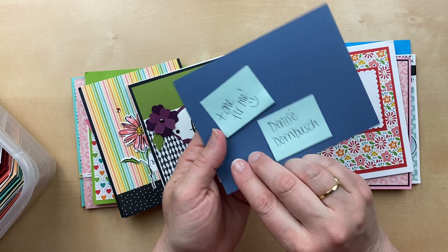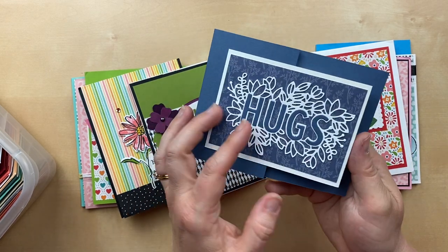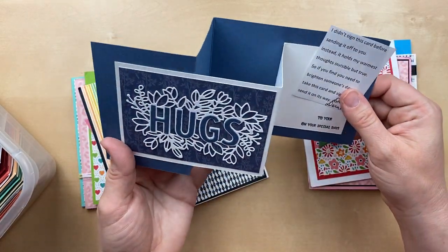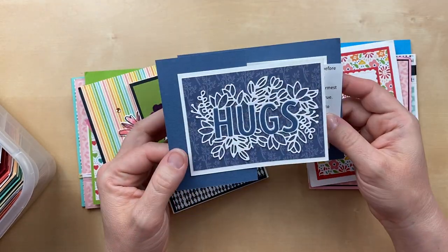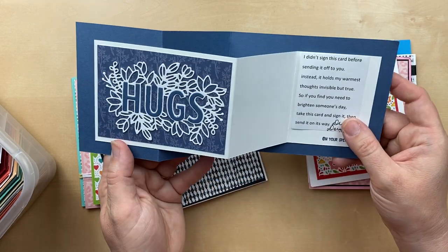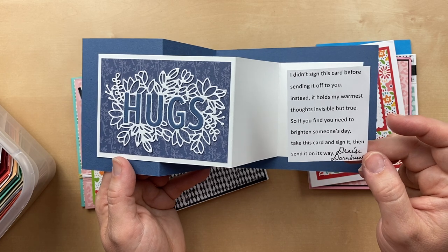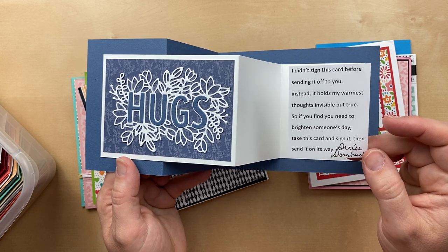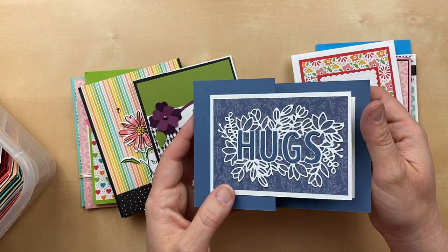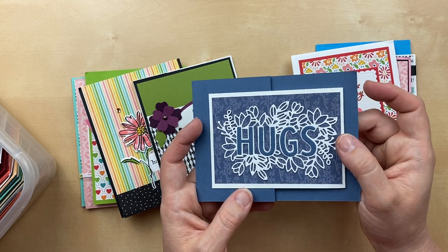This one is from Denise Dornbush, and she sent one for me too. It tickles me so much when you guys send me an extra card so I can keep it. Check out this double Z fold card — we've got this detailed die with the hugs. The background designer paper is from the Pattern Party pack. I love the little note she put inside: 'I didn't sign this card before sending it off to you. Instead it holds my warmest thoughts, invisible but true. So if you find you need to brighten someone's day, take this card and sign it and send it on its way.'